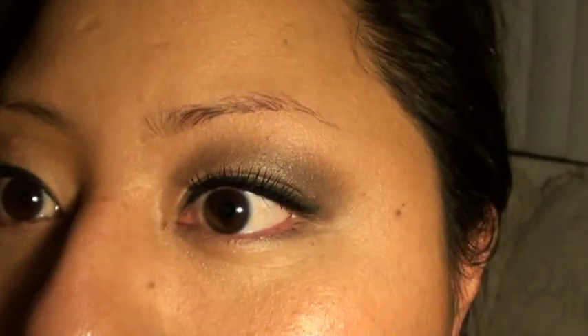To start out, my eyebrows are clean — there's nothing on them right now, no products or anything like that. I plucked them and did them myself a couple days ago, so not a great job, but to shape your brows and define them you want to make sure that you have a pretty good product to use.